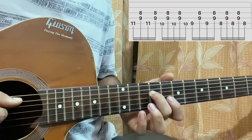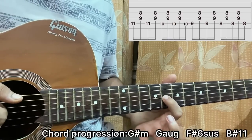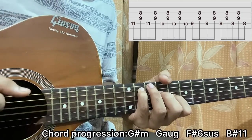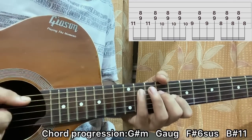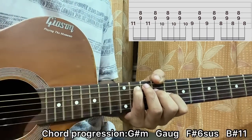I have my pinky on the 11th fret, my middle finger on D 9, and my ring finger on G 8 — so we've got a G# minor chord. I'll simply play A-D-G, A-D-G.